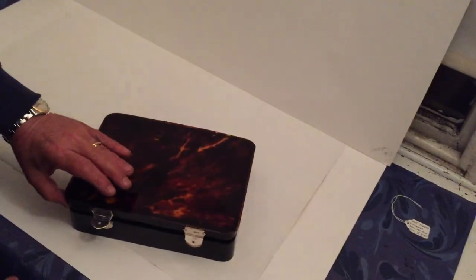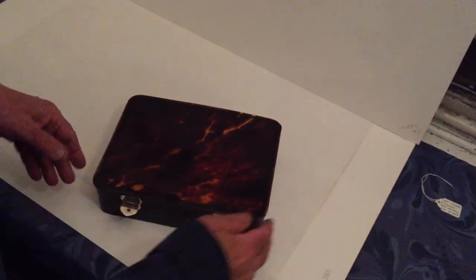Don't often find tortoiseshell boxes of this size in this condition. So a rare box and a very good buy.